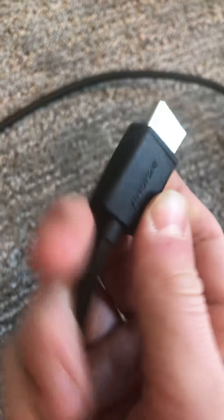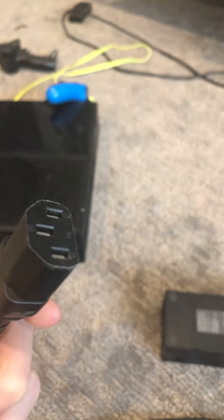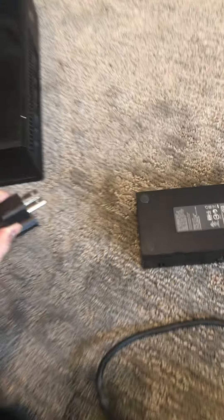You'll need an HDMI cord, just like this — I have a pretty long one so I can reach it to different places. Then you're going to have this power brick, and there are two parts to it: the part that plugs into the power outlet, and the rectangle part.